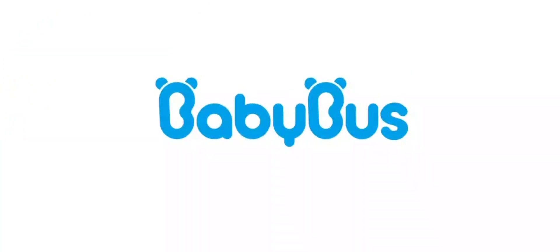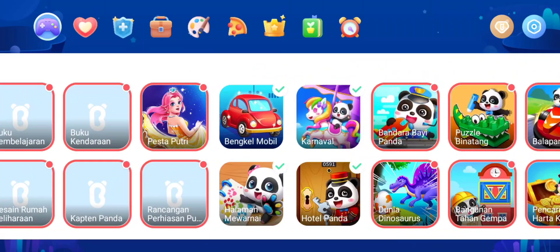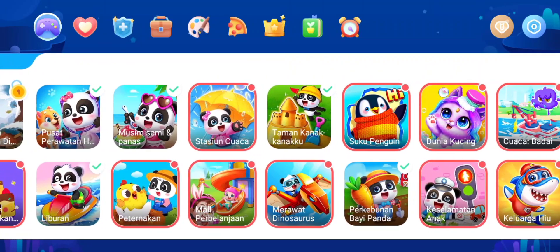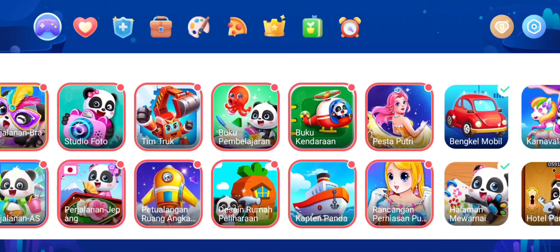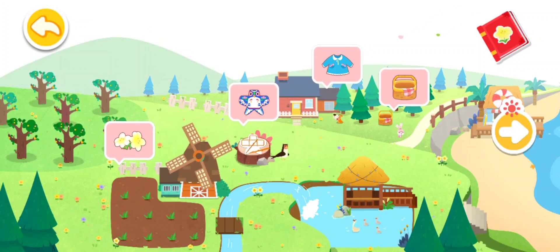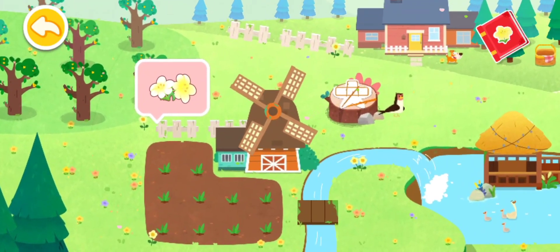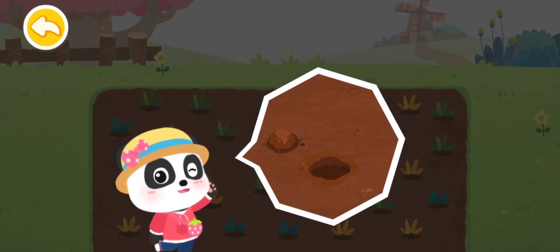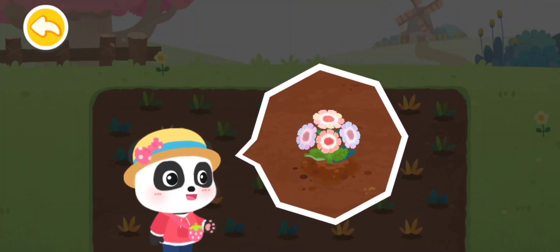Baby Bus. Musim Semi - Menanam Bunga. Musim semi terasa hangat dan ini adalah musim yang tepat untuk menanam bunga. Ayo kita menanam bunga bersama-sama.